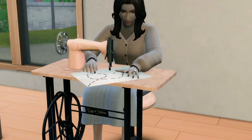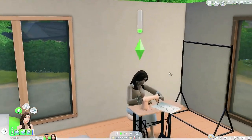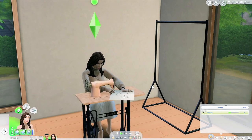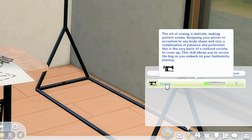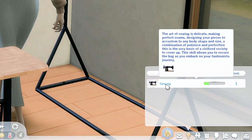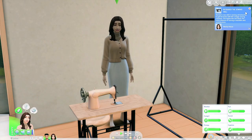That's the practice on paper. I might just let her continue — she is gaining a skill, which is the sewing skill. It says: 'The art of sewing is delicate, making perfect seams, designing your pieces to custom fit any body shape and size — a combination of patience and perfection. This is the very basis of civilized society. This skill allows you to secure the bag as you embark on your fashionista journey.' She has acquired the sewing skill!